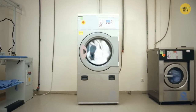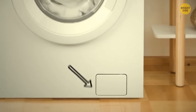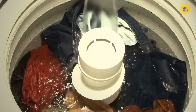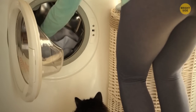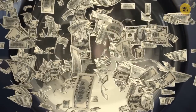Most washing machines have little flap doors at the bottom that serve as drain traps. It's where all the small items we put in to wash together with our jeans and jackets end up. They act as a collector of small items, stopping them from getting into the main drain pipes and clogging them — saving us hundreds of dollars in repairs.